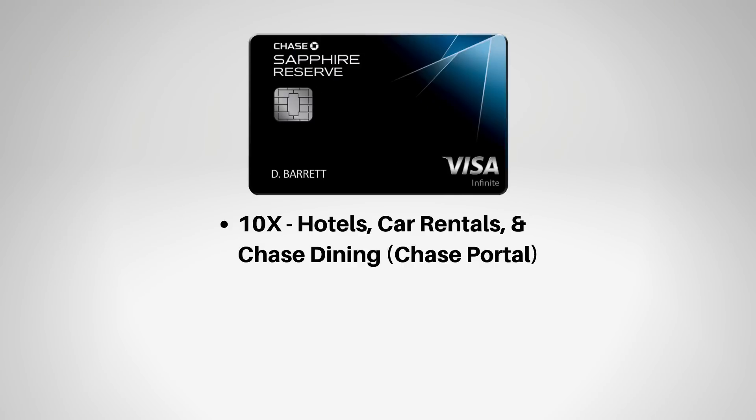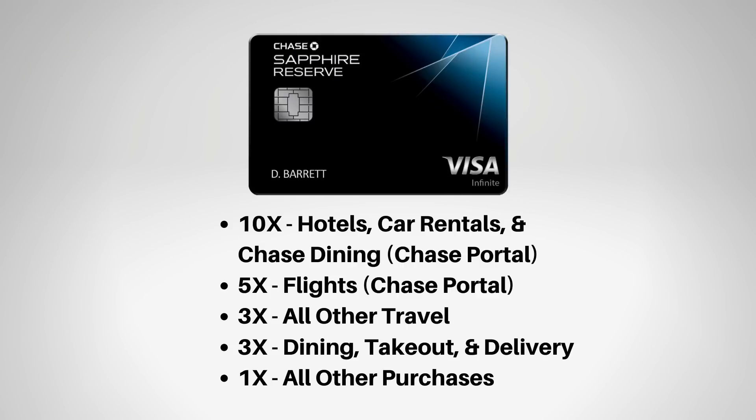When we look at the Sapphire Reserve, you get a higher points-earning rate, especially through the Chase portal — 10x points per dollar on certain travel and 5x points per dollar on other travel through that portal, then 3x points per dollar on all other travel booked outside the Chase portal. The Sapphire Reserve really is a good card, but you're going to need to be traveling quite a bit per year and have a lot of Chase points to really make that card worth it.